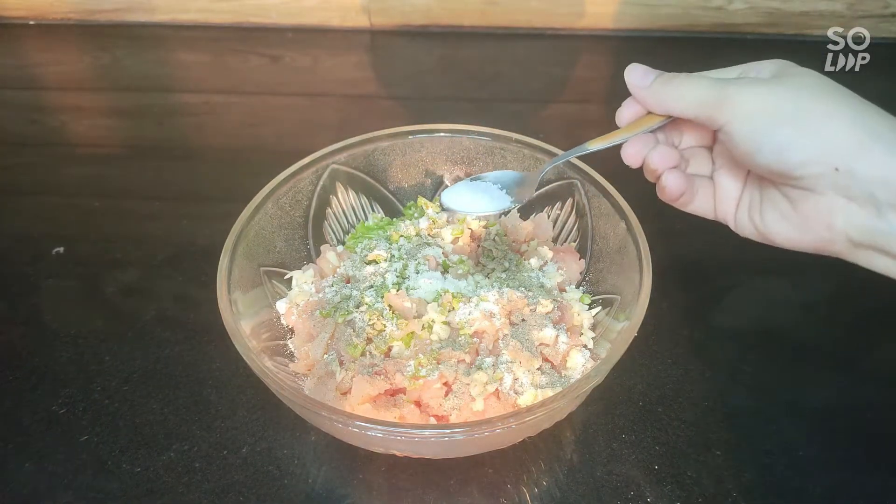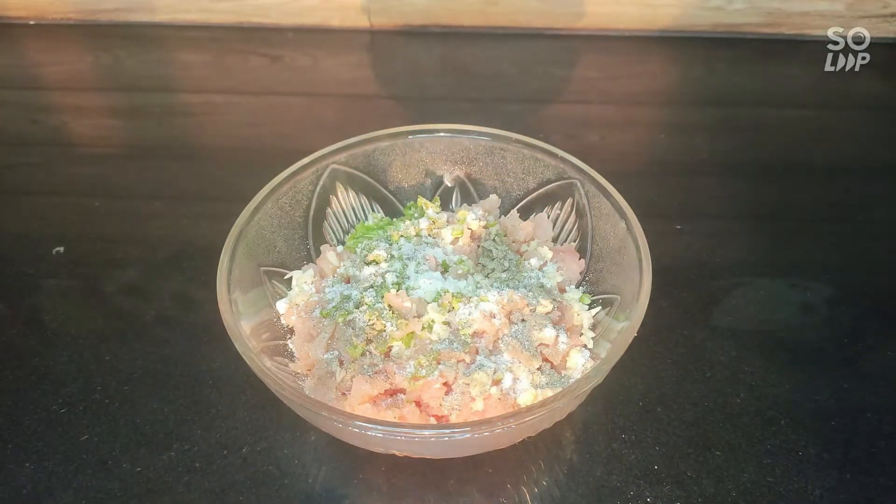1 teaspoon black pepper. 2 tablespoons soy sauce.